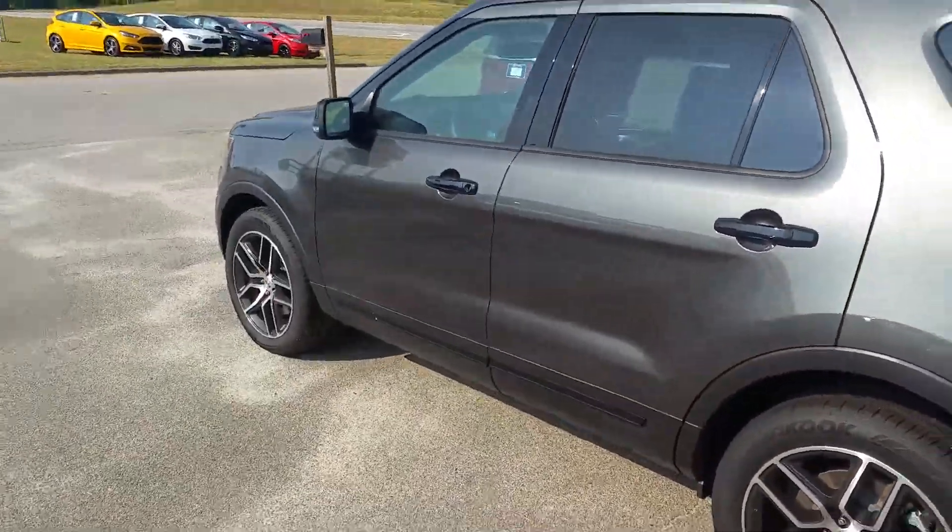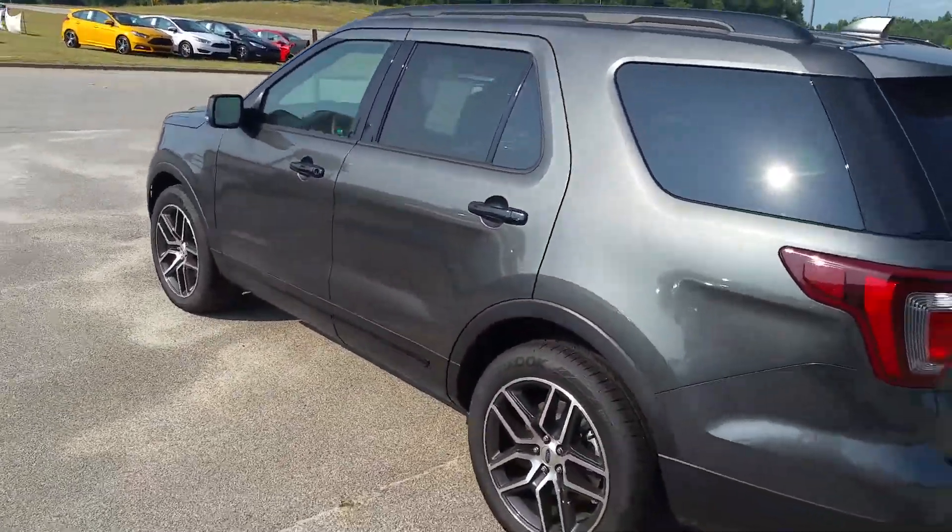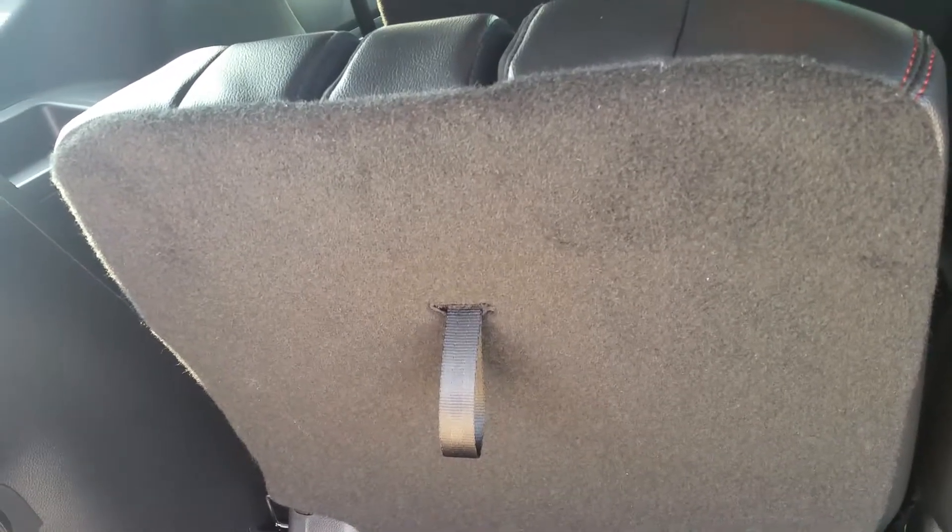This is Dave Lang over Mizell Ford here in Waynesboro, Georgia. Here is your 2016 Ford Explorer in the Magnetic.